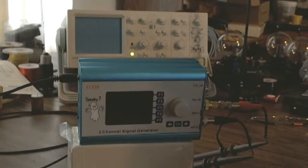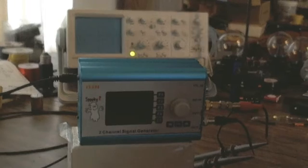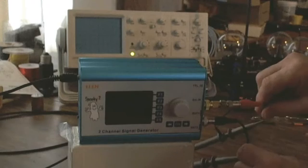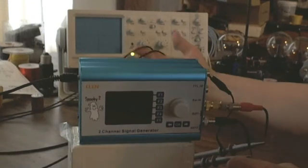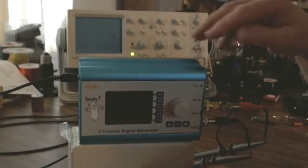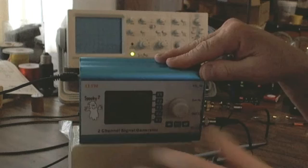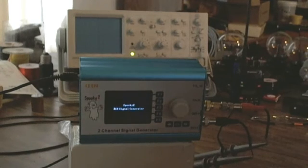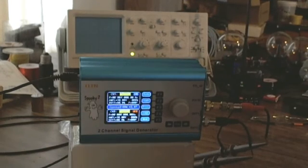Hello everybody. This is going to be my third attempt to do a basic video on how to operate the Spooky hardware without any software controlling it — no computer and so forth. The first thing I'm going to do is turn the Spooky on. I have channel 1 and channel 2 already connected to my oscilloscope, and it's coming on at 1000 kilohertz with a 10 volt amplitude.